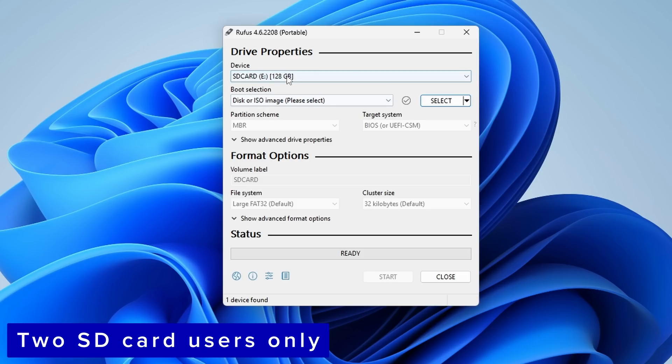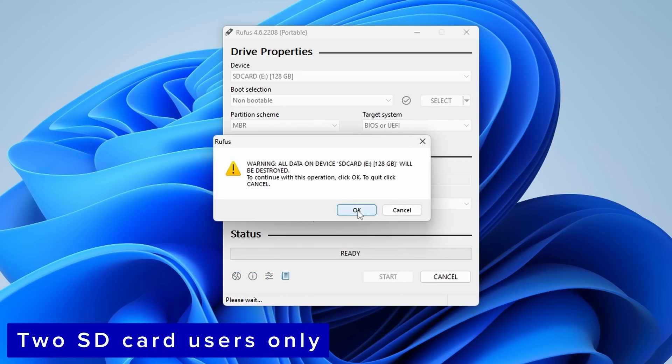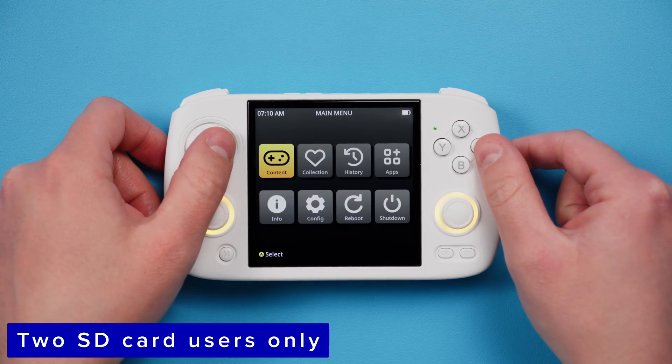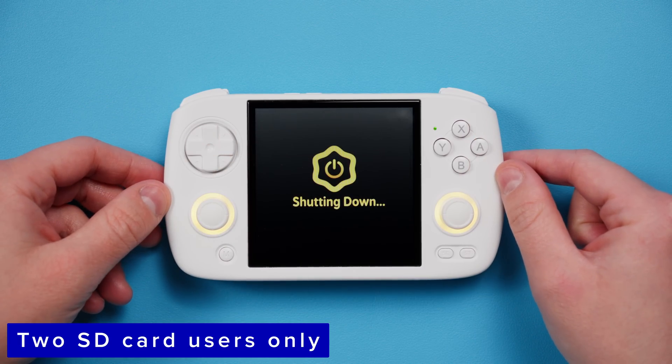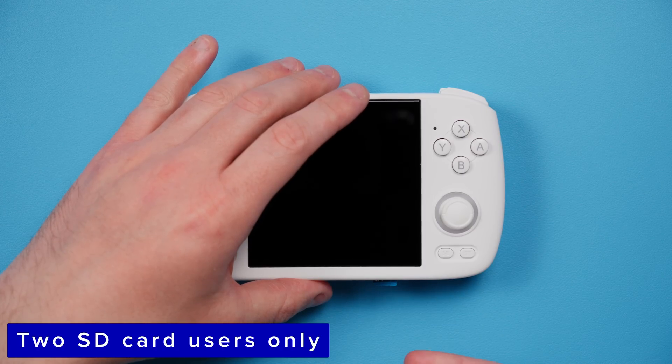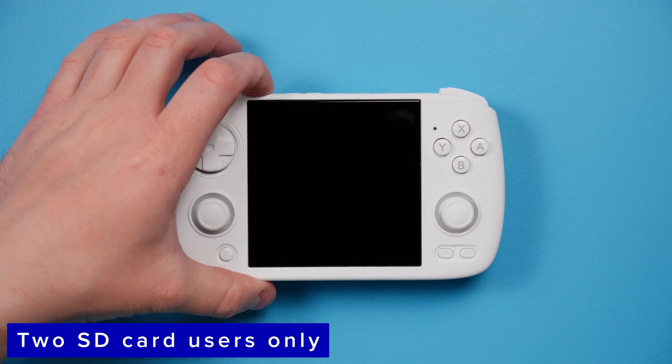Go ahead and connect your second SD card to the PC and open Rufus. Make sure the device is your SD card, then choose non-bootable for boot selection and make sure that the file system says XFAT. Then click start. When it's done you can eject. Wait for the device to finish the setup it was doing, make sure that you shut down after that, then insert this second SD card into the second slot and turn on the device.